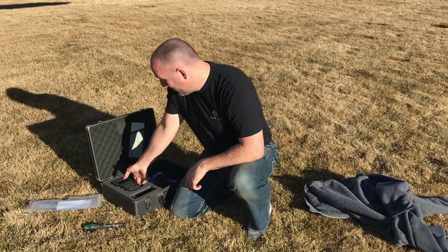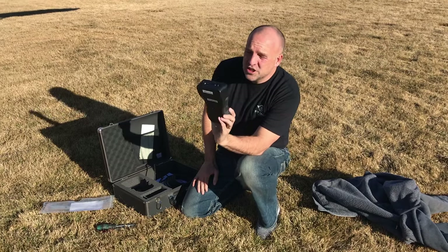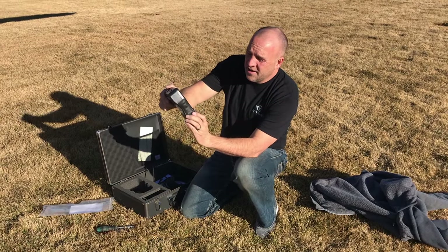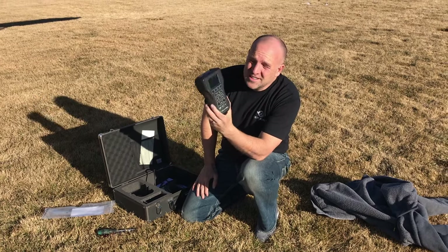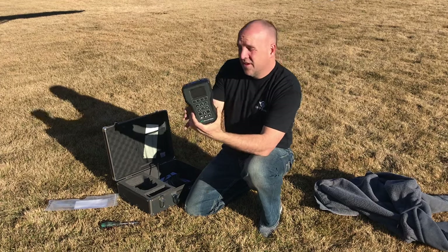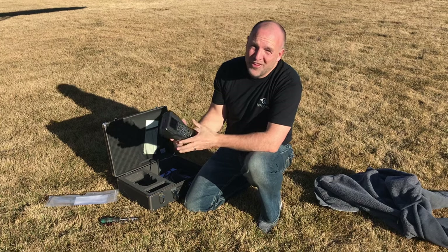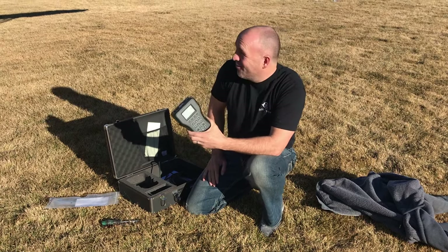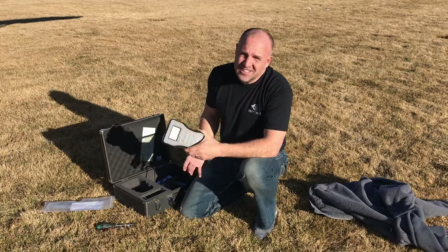Alright, pretty excited about this. The first thing we notice right off the bat is the controller has a lot more buttons and functions and a much larger screen. We'll have to read the instructions because I was a pro at the last system, and this one we're going to have to learn again. But that's okay because it does a lot more stuff. Does it have Siri included?